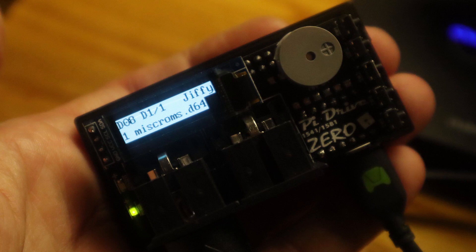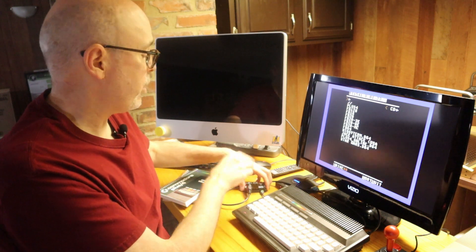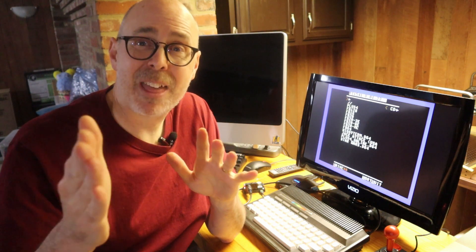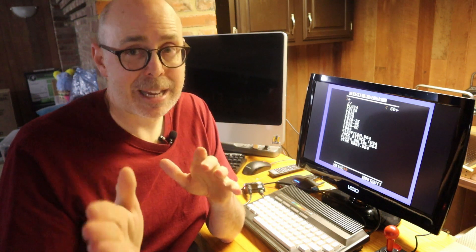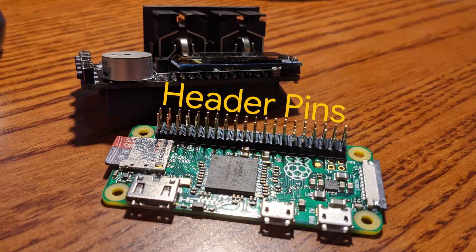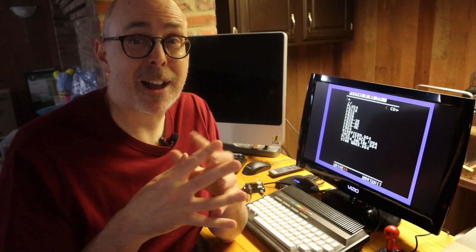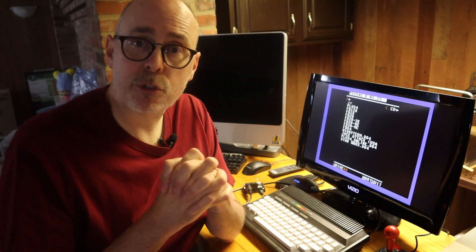I'm going to show you my process for getting the PI 1541 put together — I was surprised it was easier than I thought. There is some soldering involved, so if you don't know how to solder you might want to get somebody who can. The only soldering required is header pins on the Raspberry Pi Zero; the hat itself from Commodore Forever comes completely assembled.